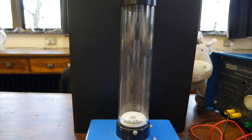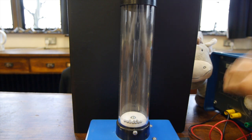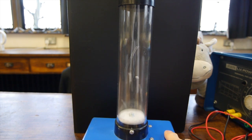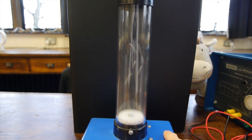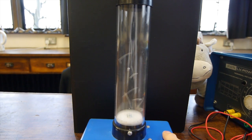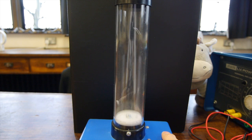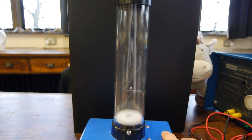Now let's do the experiment without the piece of polystyrene in. I'll turn the power supply on and turn up the voltage. You'll notice the gas particles are completely filling the container. What's important is that their movement is random and unbonded — that's what makes it behave like a gas. The gas particles are also moving at different speeds: some have very high kinetic energies and others have lower kinetic energies.